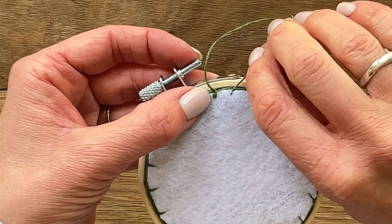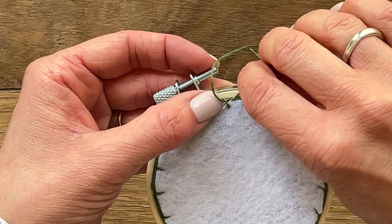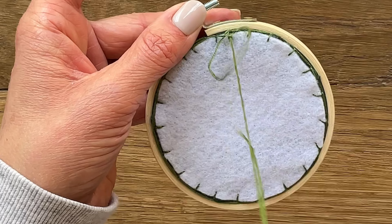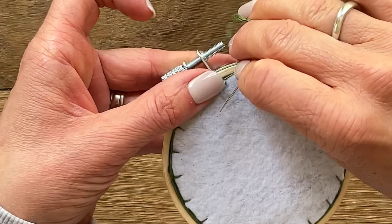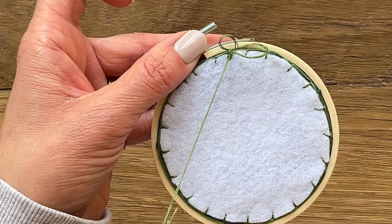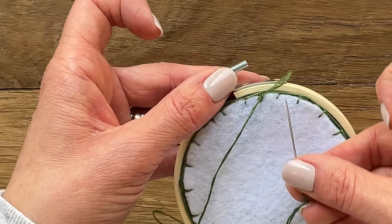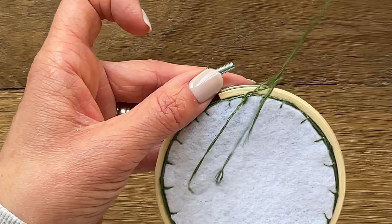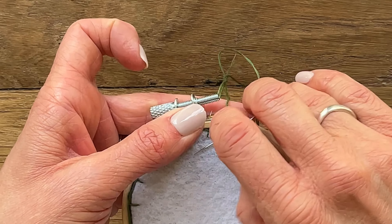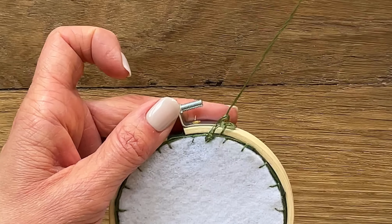Now take your needle and dip it underneath both the horizontal stitch and the vertical stitch just to the right, and pull all the way through. Do that one more time, but this time don't pull all the way through — leave a little loop. Slip your needle through that loop to create a knot. Do that one more time, slipping through the vertical and the horizontal stitch, leaving a little loop, popping through that loop and creating another knot.